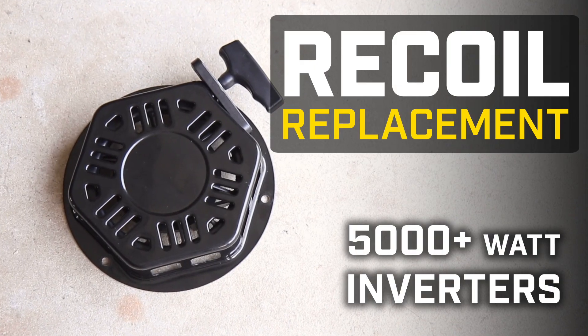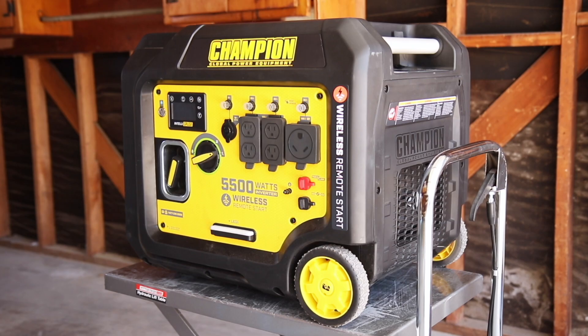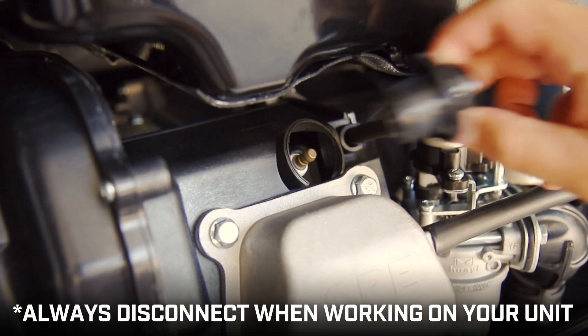This video will show you how to replace the recoil assembly in your Champion 5000 Watt Inverter. Make sure the engine is completely cool and remove the rear access panel to remove the spark plug cap before beginning.